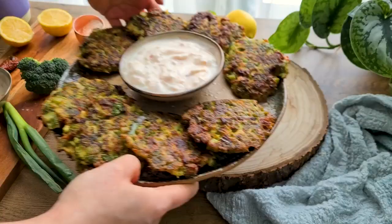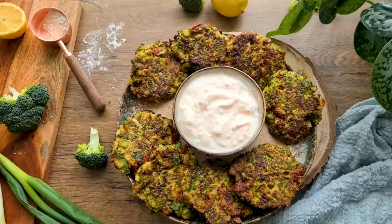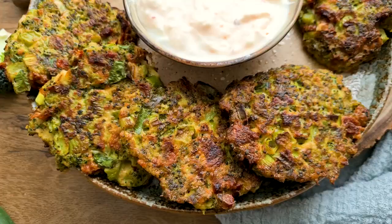And there you have these beautiful green patties that are intensely flavorful. You can enjoy them as a side dish or as a snack with some sauce, or put them in your sandwich along with tomato and other veggies. It's healthy and tasty. You can find the link to the recipe in the video description.